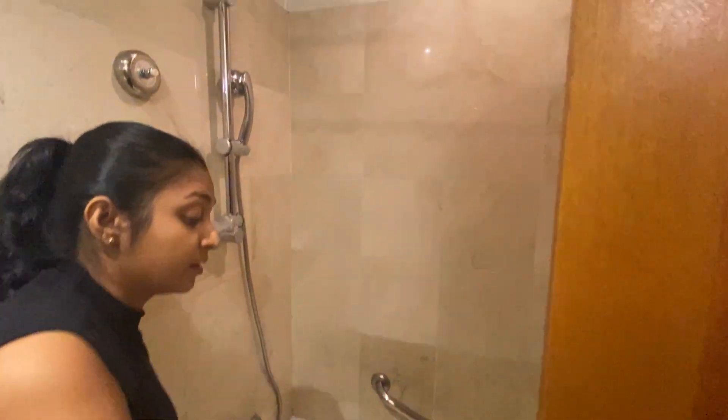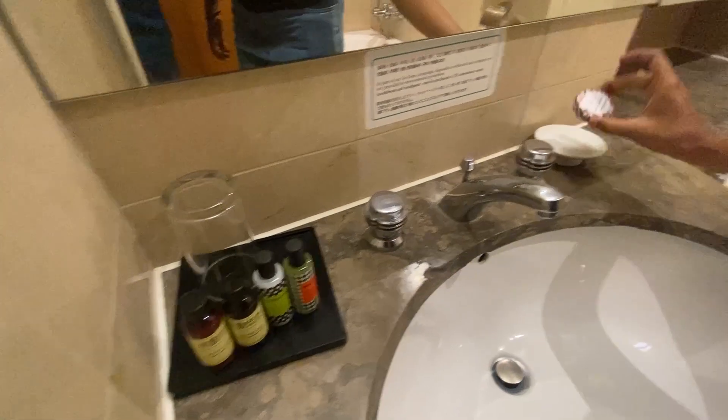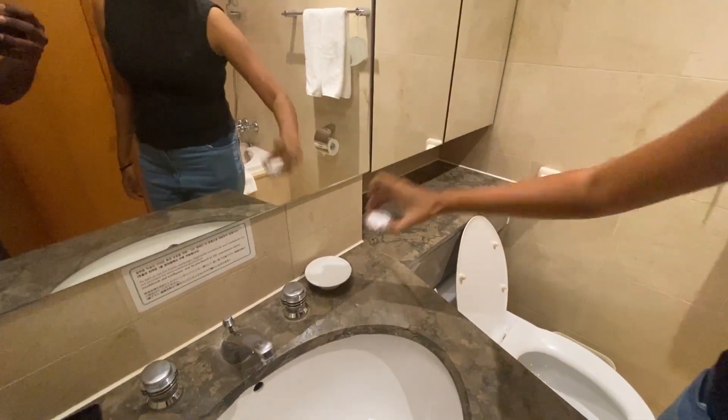Bathroom. Shampoo, conditioners, body lotions, and the water. Soap.